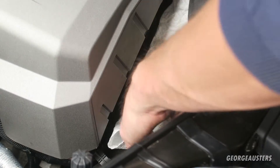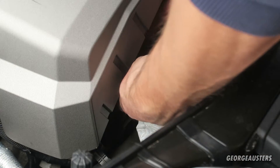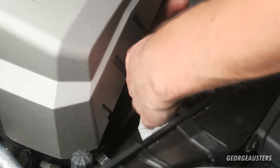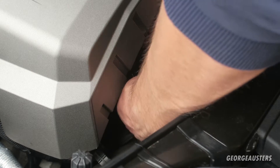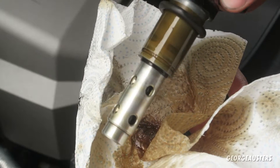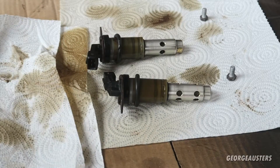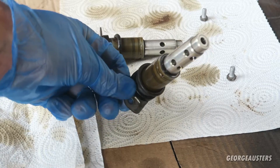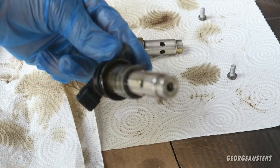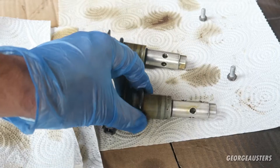I'm going to put some paper towel down there just to try and catch any dripping oil, then I'll remove the bottom one first. There is the first solenoid removed and that's the second solenoid removed. Now that we have both of the original solenoids out, taking a look at them — they don't look too dirty, but how dirty they look is not really an indicator of how well they work.